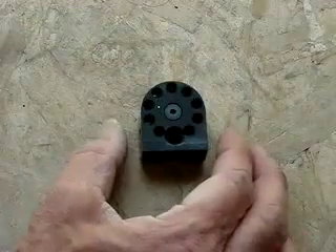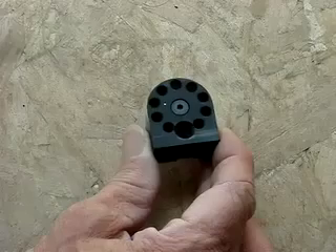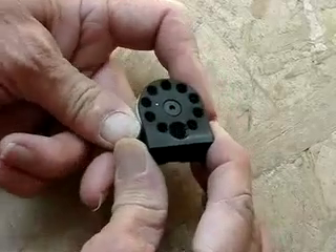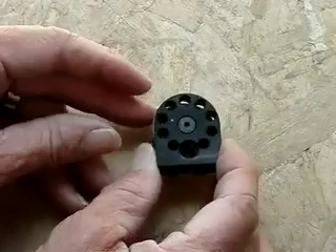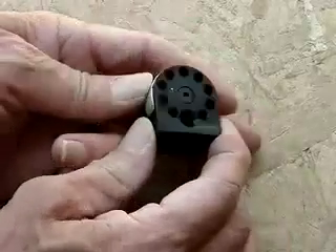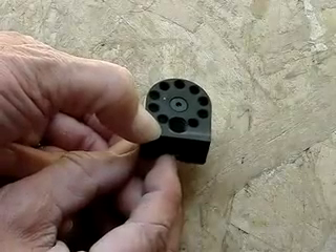Now we will program the shot counter. We have a 10-shot magazine and what you would normally do is put a pellet in each hole, but for this case we don't need to load it to program the shot counter. We will turn it to the 10th shot as if we were loading it. As it comes around you will see this dot here which lines up with 10 o'clock. There's also another little mark that lines up with the 10th shot and with the red dot. The magazine is spring loaded with a little spring on the bottom, so every time you cock it, it advances the magazine one shot.